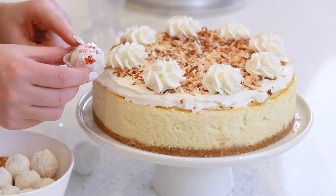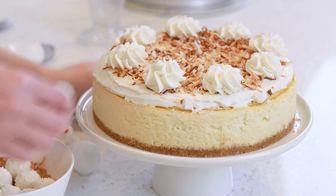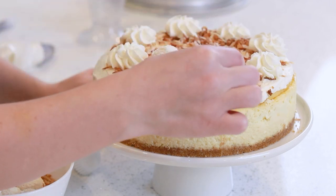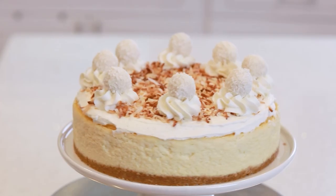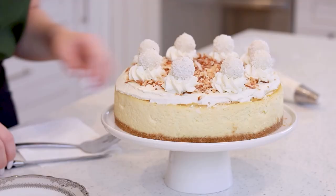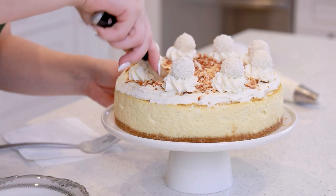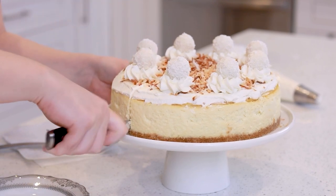I also purchased some Raffaello white chocolate coconut truffles and I'm going to add these on top as well, just to garnish the cheesecake. Now let's cut into this cheesecake and give it a taste test! It looks so pretty! I am loving all the decorations on top — that toasted coconut looks so pretty!